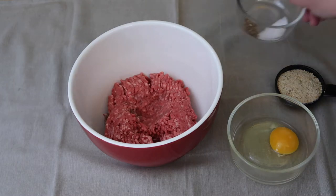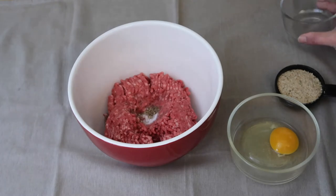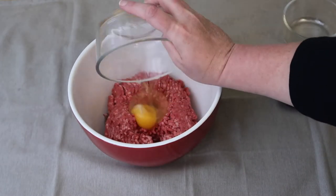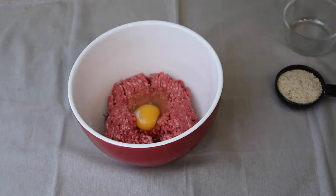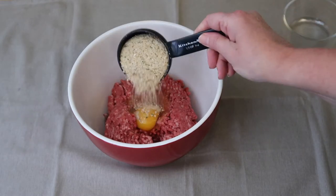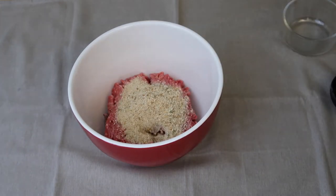Now comes the fun part — I'm going to keep this really simple. I have some salt and pepper, one egg for this amount of meat, and about a third of a cup of bread crumbs. Seems like a lot but it's not really — you're going to need it, as it helps bind everything together. Now if you're going to be a good cook, you can't be afraid to get your hands dirty, so let's just get squishing.